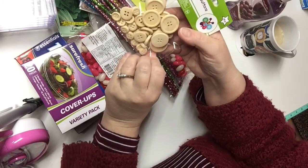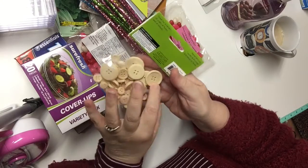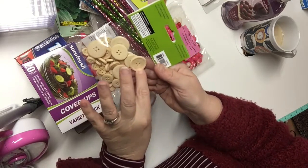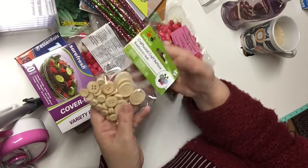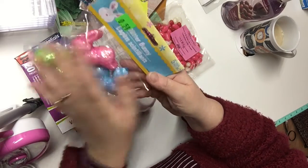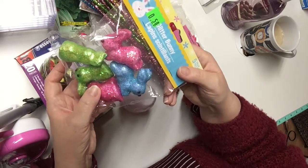I got a package of wood craft buttons from the Crafty Kids line. I like hauling these — I use them in all sorts of DIYs, crafting projects, scrapbook pages, and cards. I can stain them, paint them, or leave them as is. They're just great. I also got this little package of glitter bunnies — this must be from last year because it was marked down to 50 cents. I didn't realize that until I got home but I'm happy I paid 50 cents for these cute little bunnies for my Easter decorating.